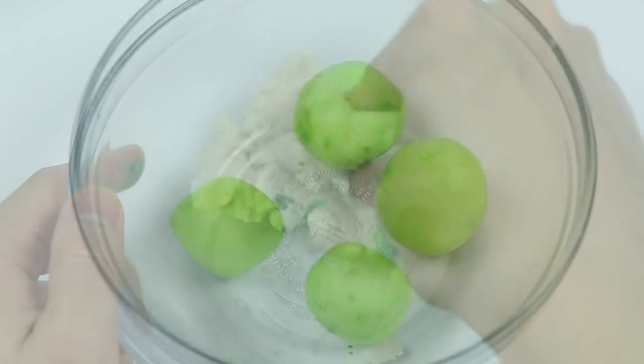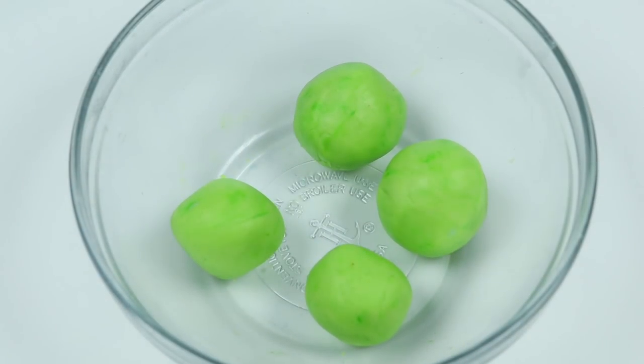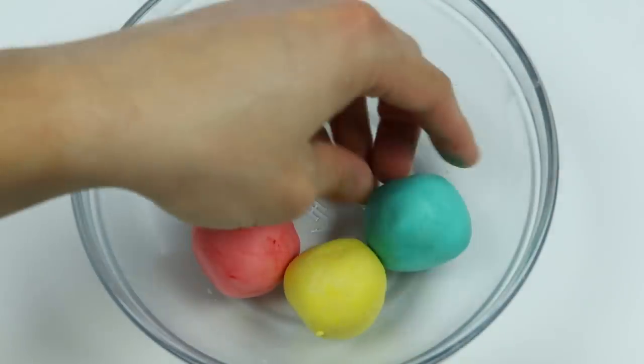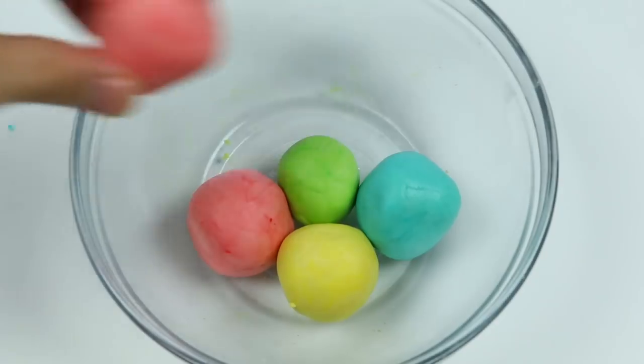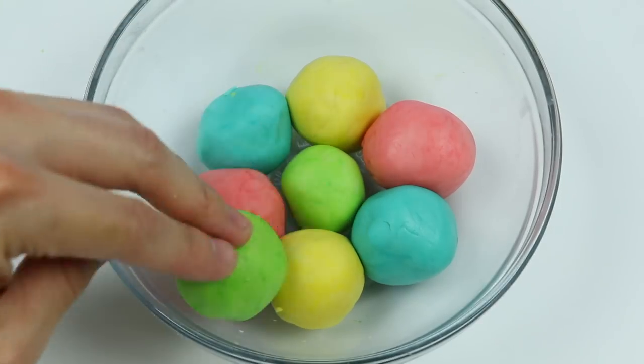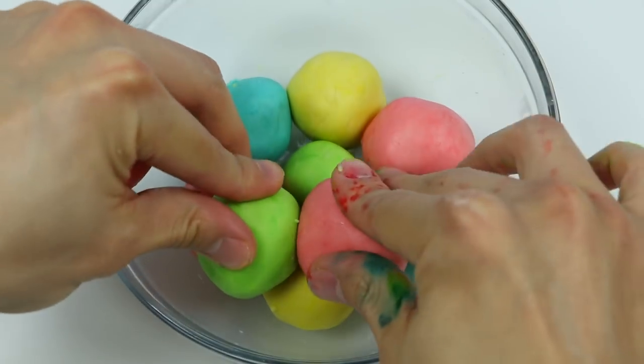This part gets a little messy because the food coloring will get on your hands, but it's totally worth it. We're finished! Try to separate the colors so that there's not too much of one color on a certain side. Doesn't this look pretty already?